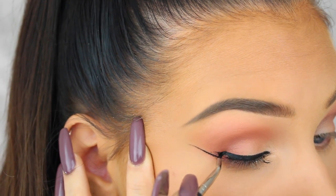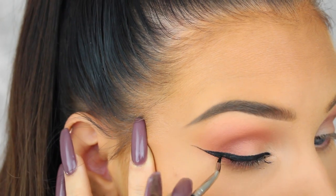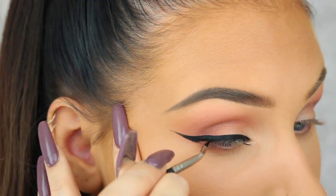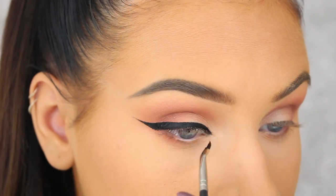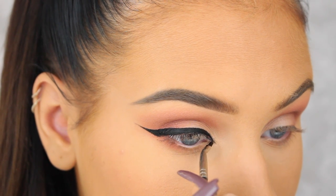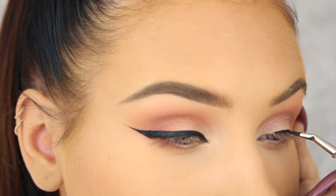Now we're going to connect the two lines by making a line from the corner of the eye to the middle of the wing. The reason I'm not going all the way to the top of the wing is because I would end up with a really chubby wing and I don't want that. I always like to do a little wing on the inner corner as well, and now that I'm done with the right eye I'm just going to move on to the left eye and do the exact same thing.